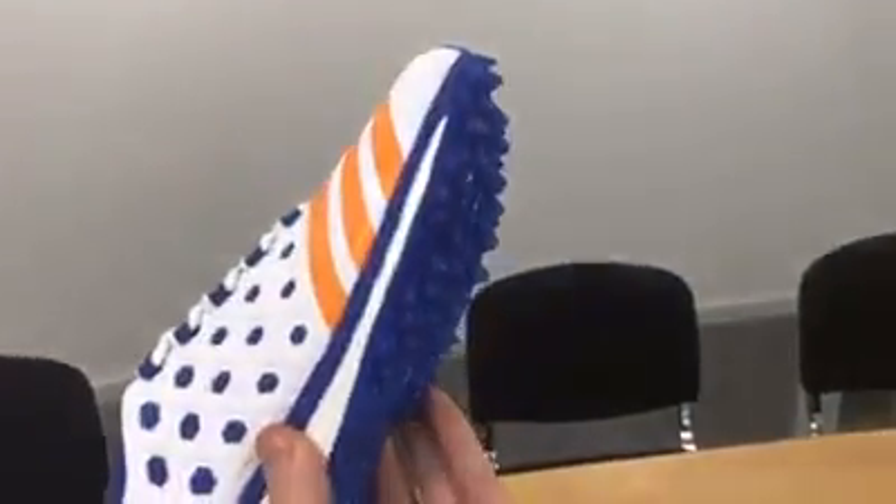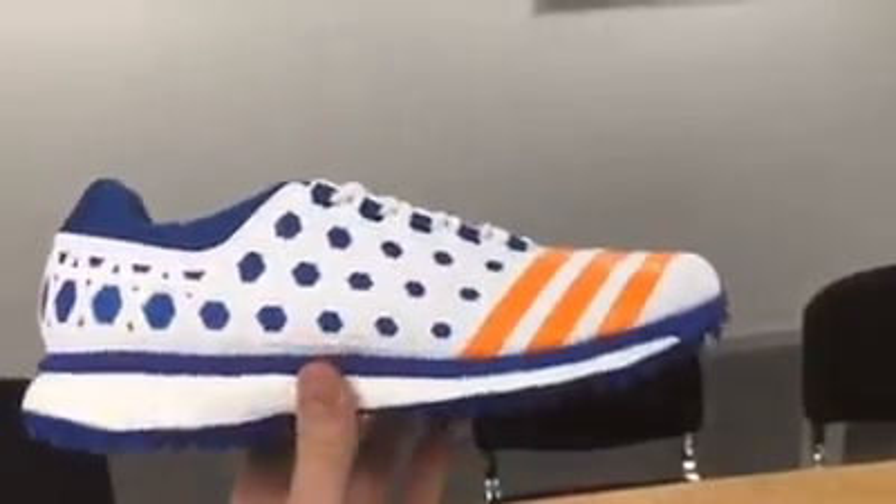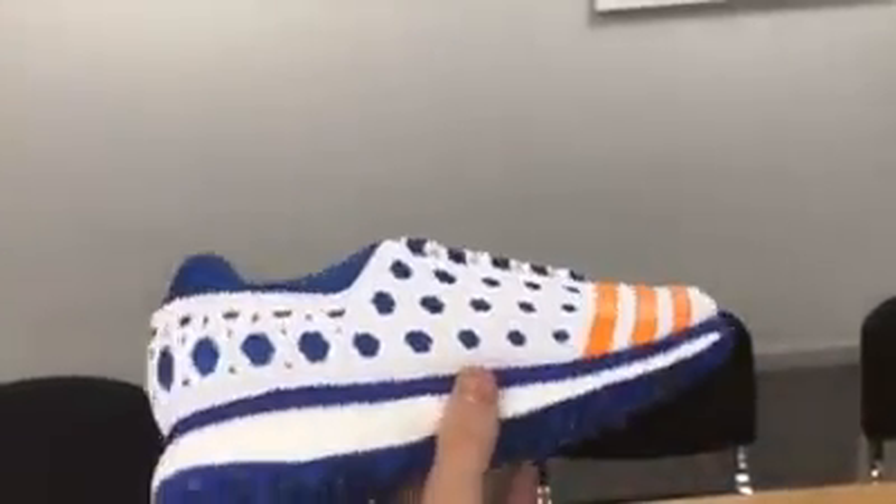Got that new rubber sole on the bottom there, almost like a small spike. The Boost technology, and then with the SL22 upper, the shoe is really nice and light.